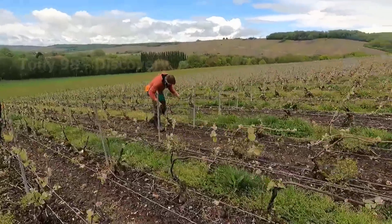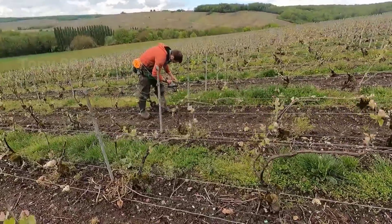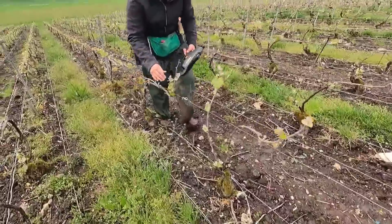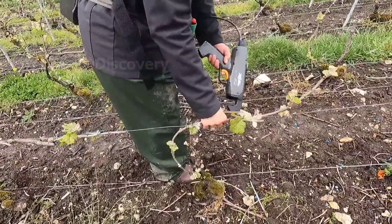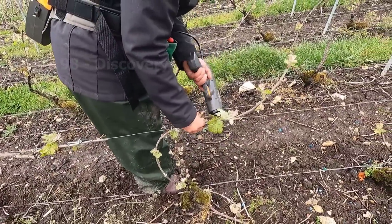Grape is a fruit tree that needs to be taken care of very carefully during cultivation. Most grape varieties grown in France take three to four years to produce the first crop.